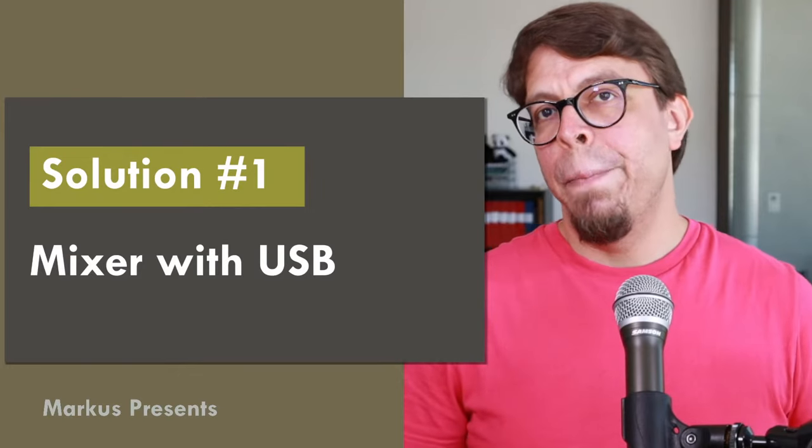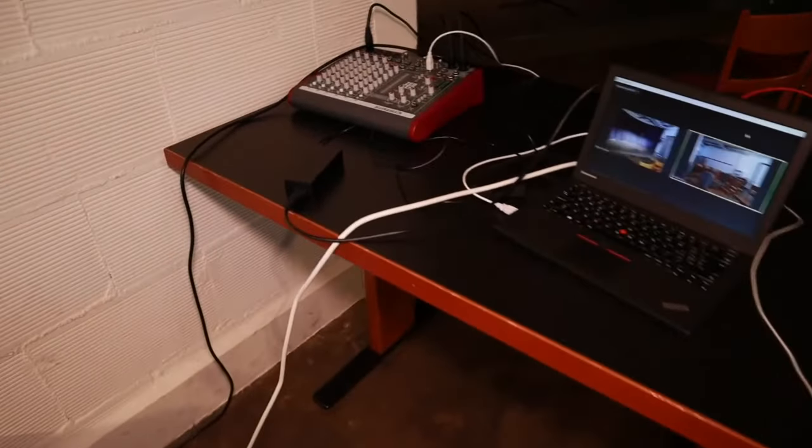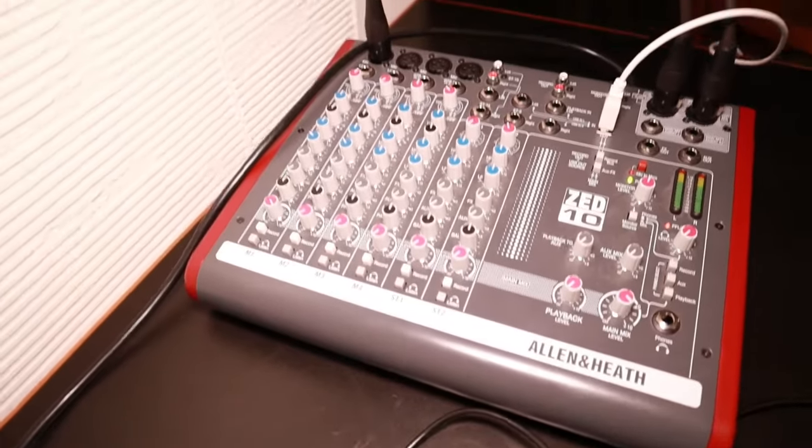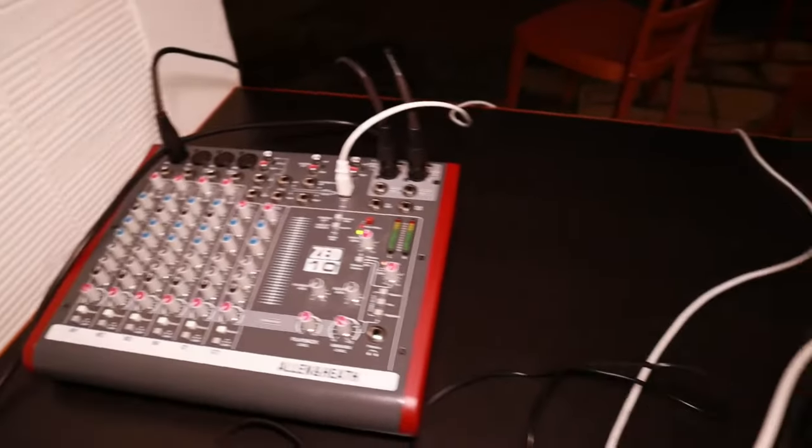The first solution we're going to look at today is using a mixer with a USB connection. Let me show you a clip of this particular setup so you can get a good understanding of how it actually works. Here we have the tech table — the audio mixer, and the laptop running Zoom. There are two different video components on two cameras.